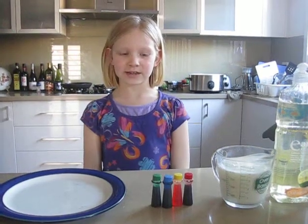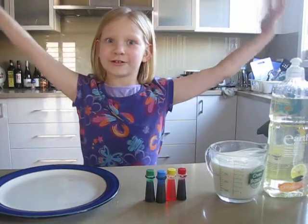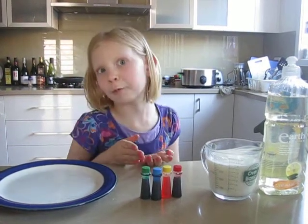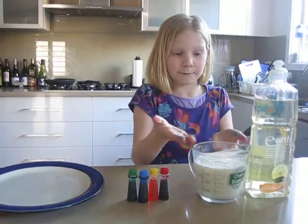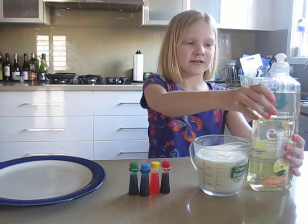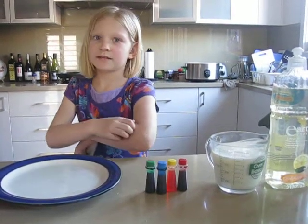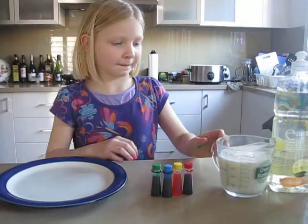Hi, my name is Alia and I would like to show you this colorful magical thing. You need a plate, four different colors or more if you have more — green, blue, yellow, and red, those are the main colors — milk, and some dish soap.